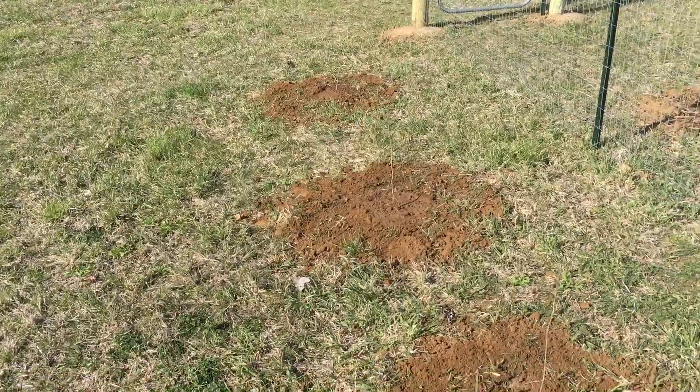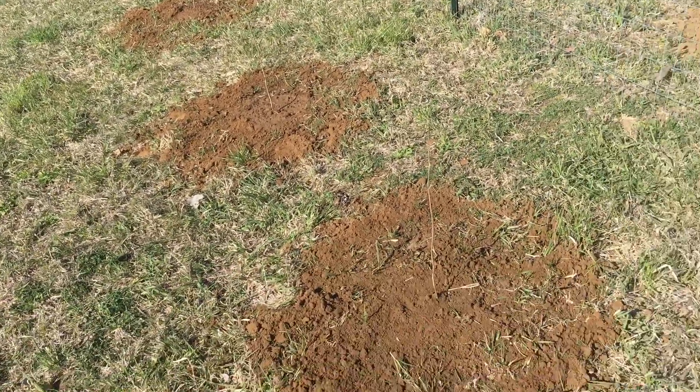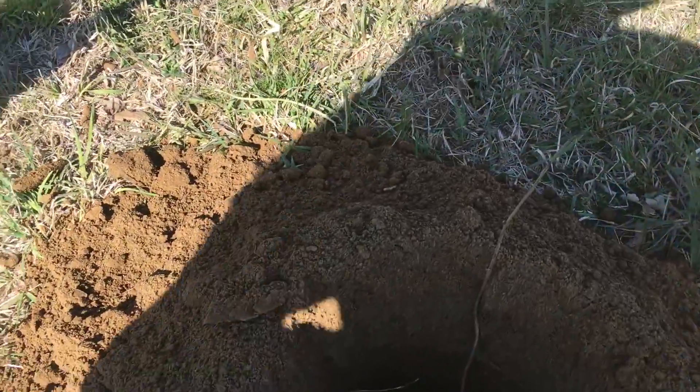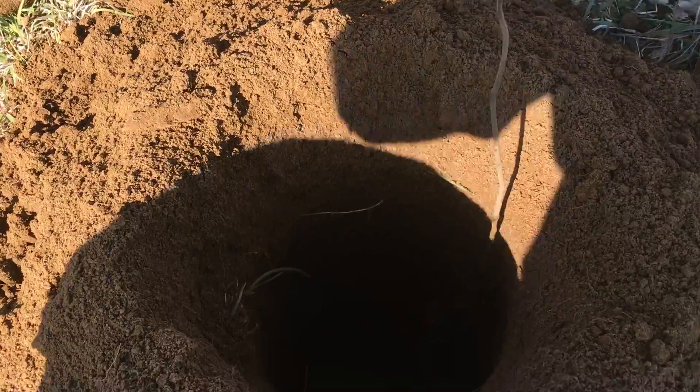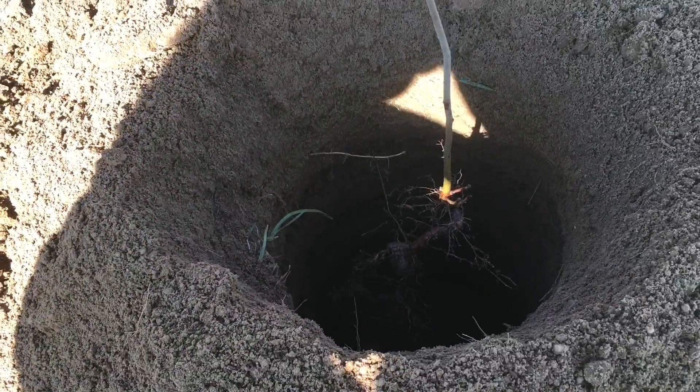I'm on the outside — I had some extra hazelnuts, so I'm just putting a few on the outside. I just wanted to show you what I'm doing. So I dug this hole here, and I have the hazelnut right here.